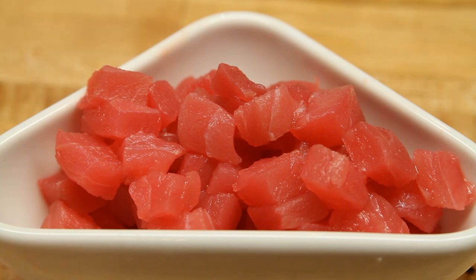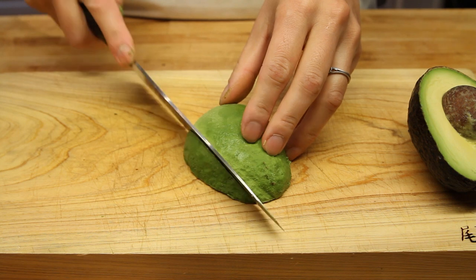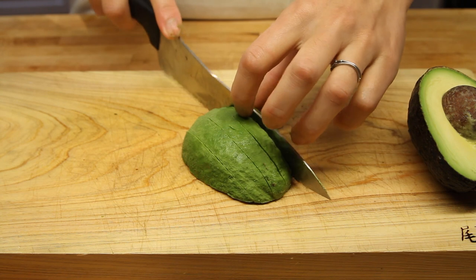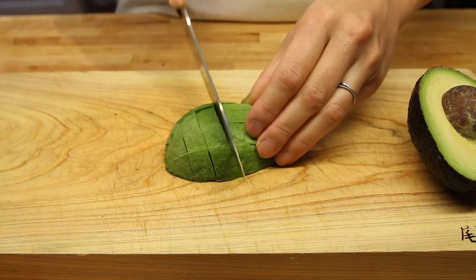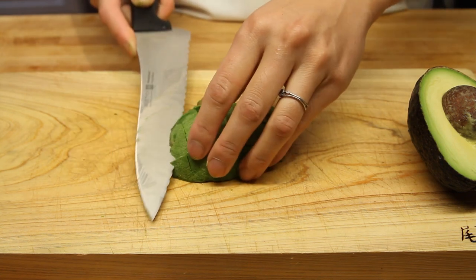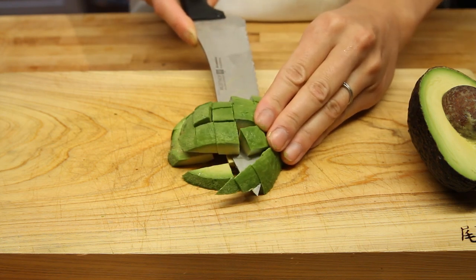The next ingredient we're going to add is an avocado. We've already sliced it in half, and we're going to go ahead and cube this too. Cut these into just under a finger-width strips, and then cut like so, as we're demonstrating here. The last cut is a little difficult, so be careful with your fingers — you don't want to make a mistake here. Cut it like so to get this into cubes.